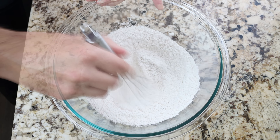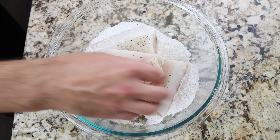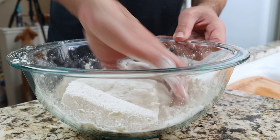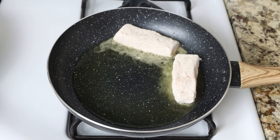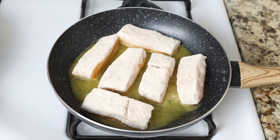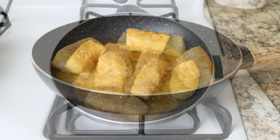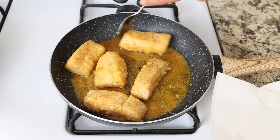Then we'll add the pieces of cod into the flour mixture and gently mix them around so they're all coated in the flour. Add the pieces of cod into the pan with the hot oil, making sure they're in a single layer. We're going to go for about two to three minutes per side until the cod is fully cooked through and beautifully golden fried. After five to six minutes, when golden fried and cooked through, remove them from the pan and transfer to a dish with some paper towels.